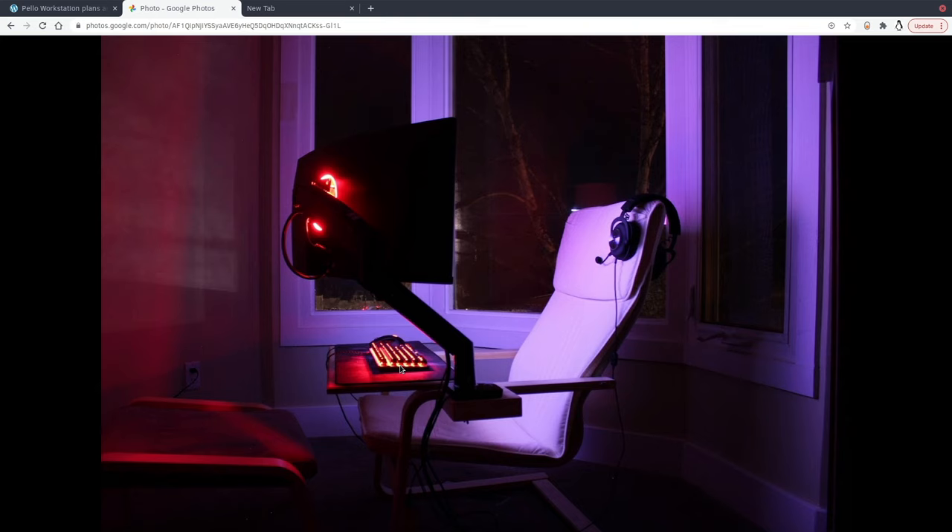It can integrate really well into most spaces. As you can see in the picture here, I've set this one up near a big window, where maybe a desk and chair might not be easy to place in that nook. This chair fits in really nicely, creating a really nice working environment. I find when I go to this workstation, whether it be to get things done for my job or to play games, I don't feel as far removed from the household or family as I would going down into my basement office, which is kind of more closed in.